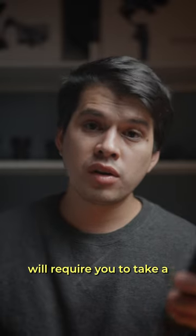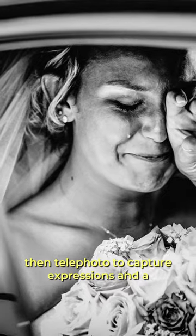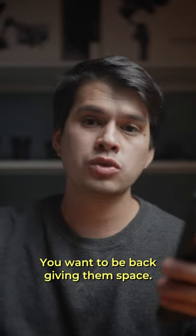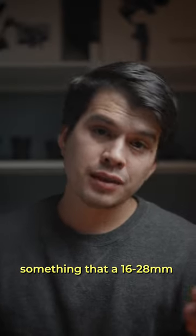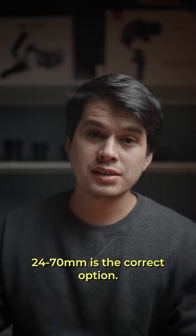A chaotic event like a wedding will require you to take a wide variety of shots — wide to capture all the people, then telephoto to capture expressions, and in particular the bride and groom taking their vows; you don't want to be in their faces, you want to be back giving them space. 50mm to capture the decoration and the details in the food. You need to capture a wide variety of shots, something that a 16-28 won't give you. So in my opinion, 24-70 is the correct option.